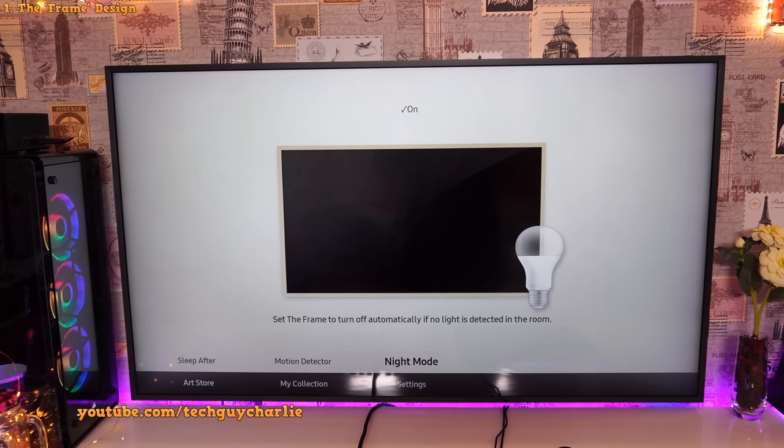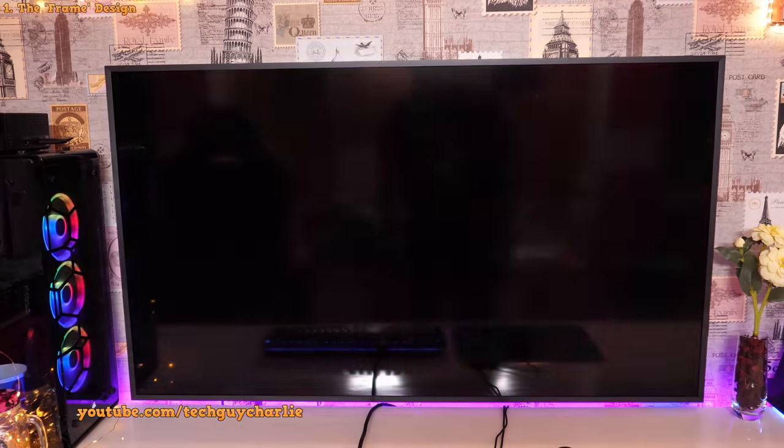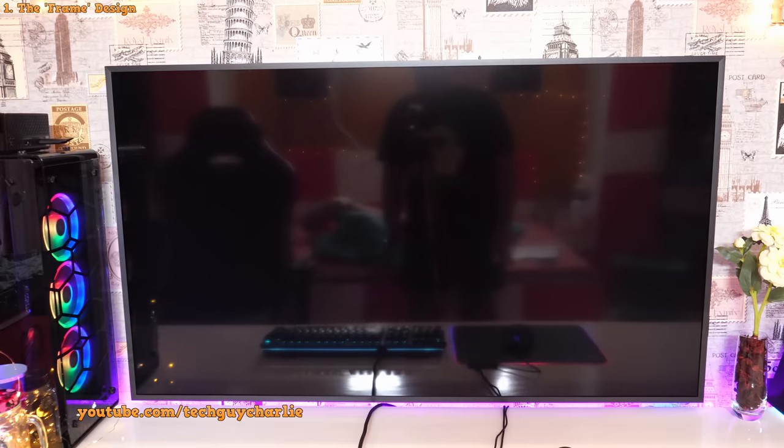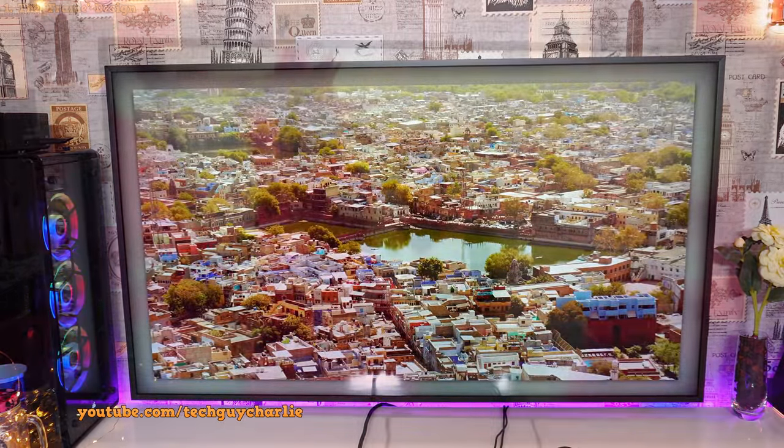So this TV is quite smart — it will turn off art mode automatically if there is no light or no one in the room. If I press the power button now, it should display my very own photo. Just like that, and it does look quite awesome.